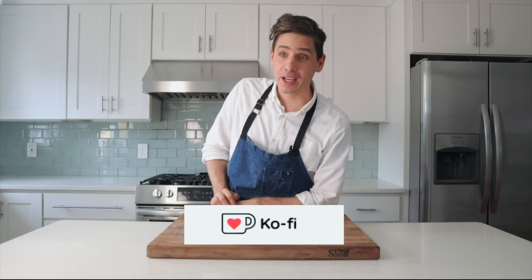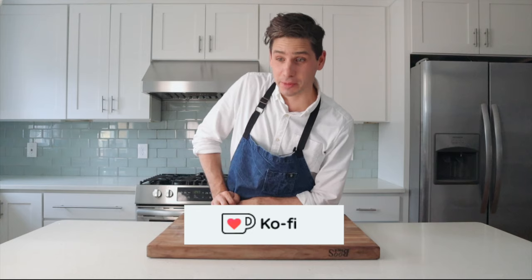Before I get out of here, I just want to thank everybody who supports this channel on Ko-fi. Without you guys, I wouldn't be able to do the R&D to make these recipes work, and I wouldn't get to eat four to five practice pies leading up to this moment. Thank you guys so much for your time and attention, thanks for sticking around, and we'll see you next time.